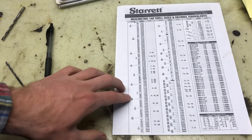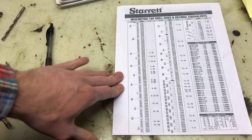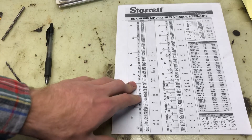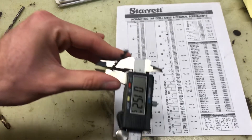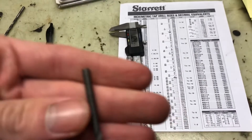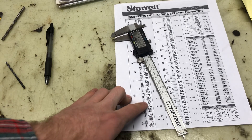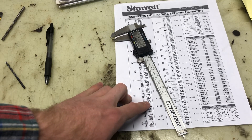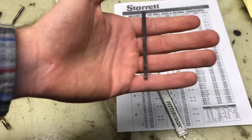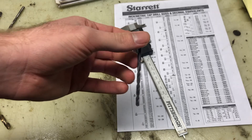Since we usually use 64ths or fractions of an inch, this bit is labeled and sold as 5/32nd, and size 24 is close enough to 5/32nd that it works just like that. Hopefully this answers everything. Remember the homework is due tonight, so make sure you get that in. Any questions, feel free to email me.